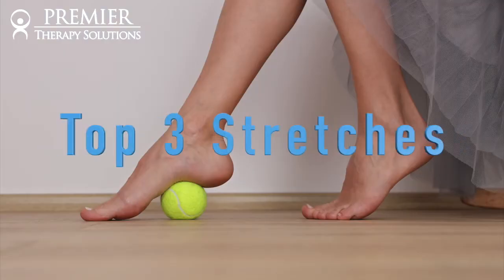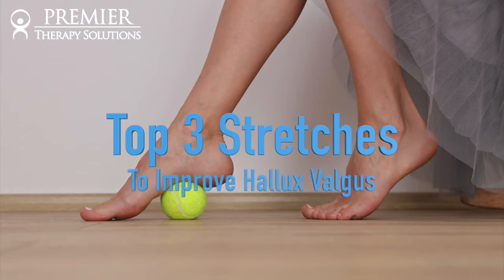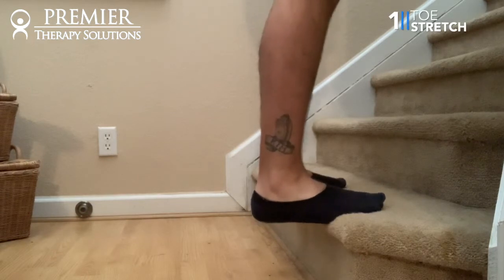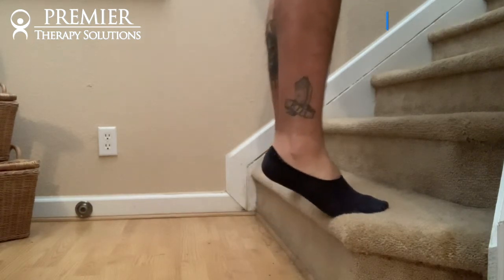I'm going to show you the top three stretches you need to do to improve hallux valgus. The first one is stretching your toes off the edge of a step. Very simple — for two minutes.